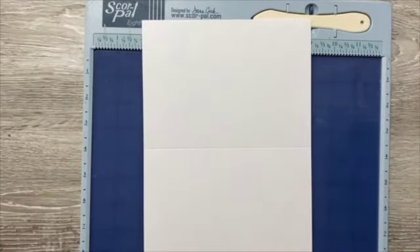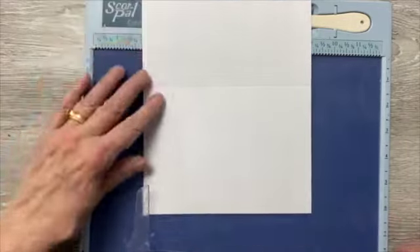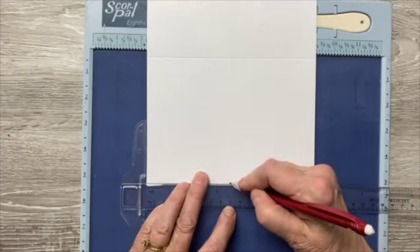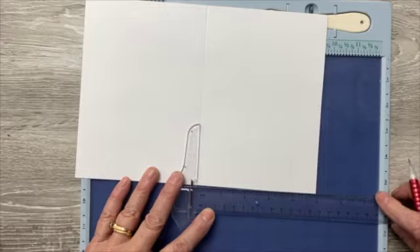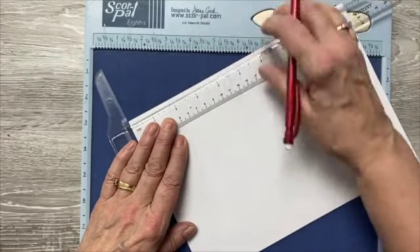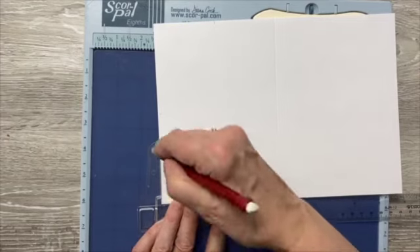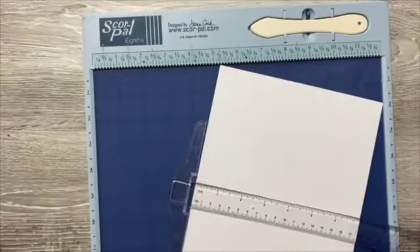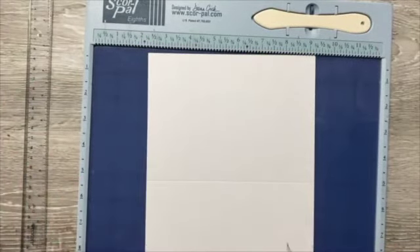Get my ruler and a pencil. On this short side I'm going to measure three and a half — just a light pencil line is all you need. Then from this score line down, I'm going to measure up from the bottom two and a half and just put a light tick. If you don't have a T-ruler, they're fabulous — you can just put it right there and tick it off. We have some in stock and 24 more coming.